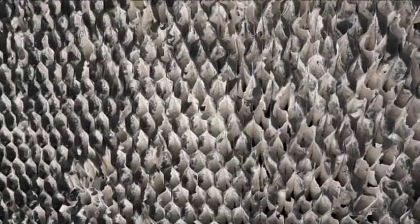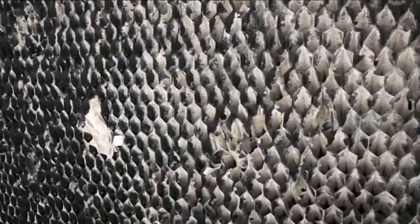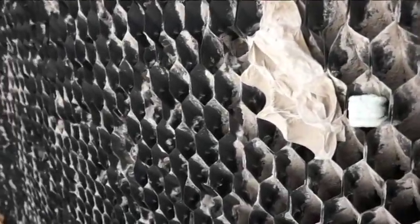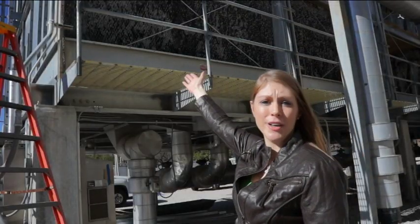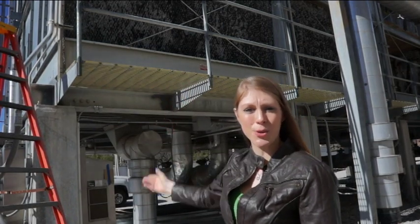Now you can see how crude the fill is and why it needs to be replaced. The ambient air, which enters through the fill, pulls the water flowing down along the fill, which creates a heat transfer and produces cool air.